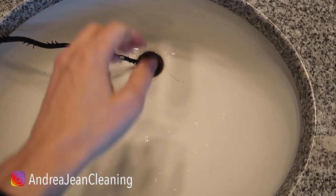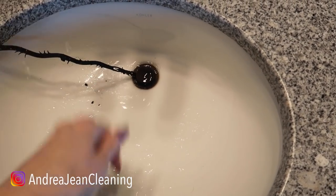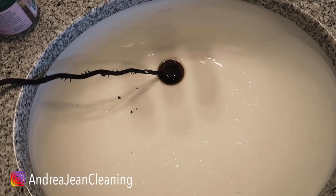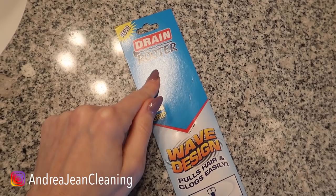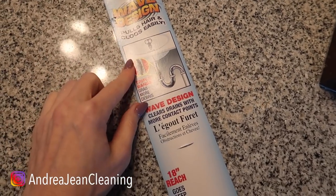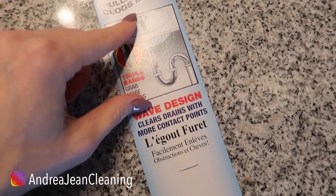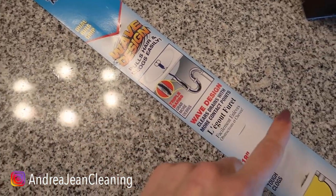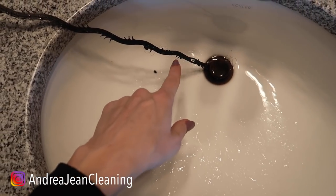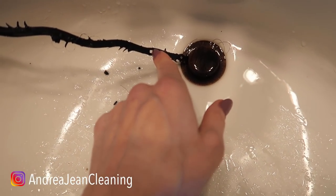No need to hire a plumber unless you have something really nasty that's not coming up once you do this and once you've removed the stopper and cleaned that out. This, my friend — one dollar from the Dollar Tree. Drain Rooter. This is what it does: it goes down in your drain and grabs all that hair. Don't waste your time using zip ties and cutting them up. This is perfect, and it has these little lips on the end that also grab more stuff.